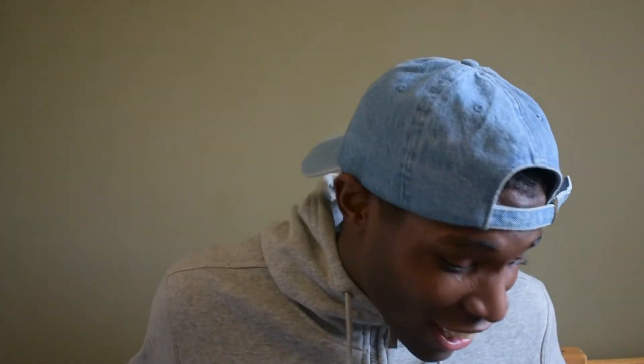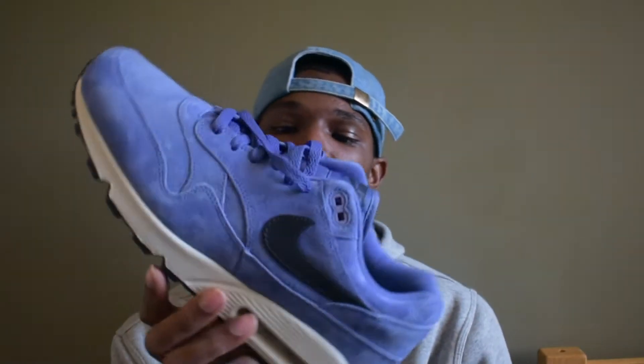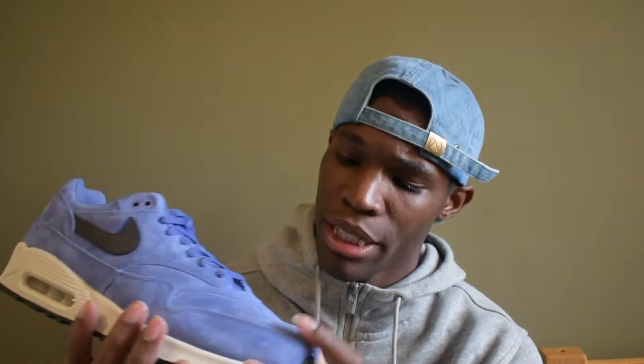It feels good to be up close with y'all. Looking real nice, looking real creamy, looking real wavy. I don't like how this is the right foot — it prickled up a little bit right there. That's just that quality suede, I guess. But anyways, we ain't gonna cry too much — just a real, real dope shoe, real sexy shoe.